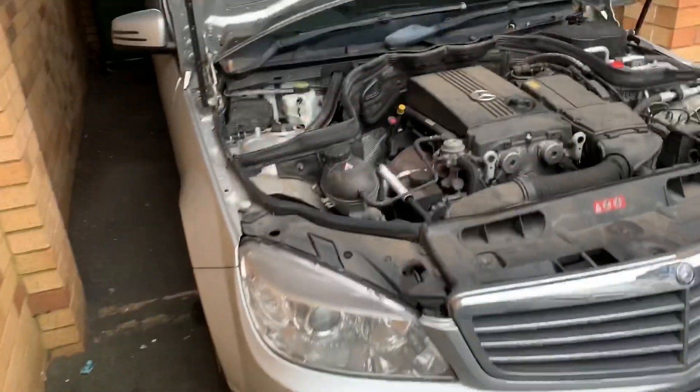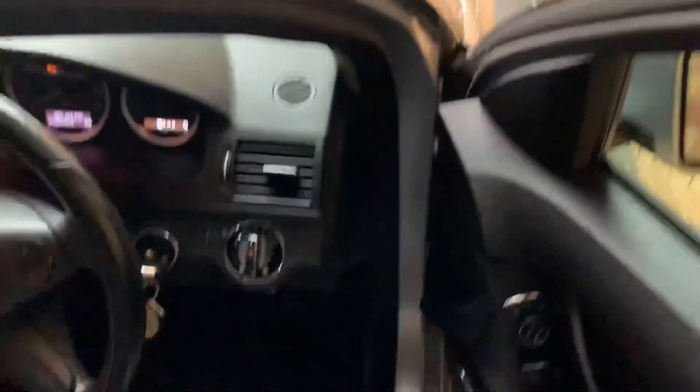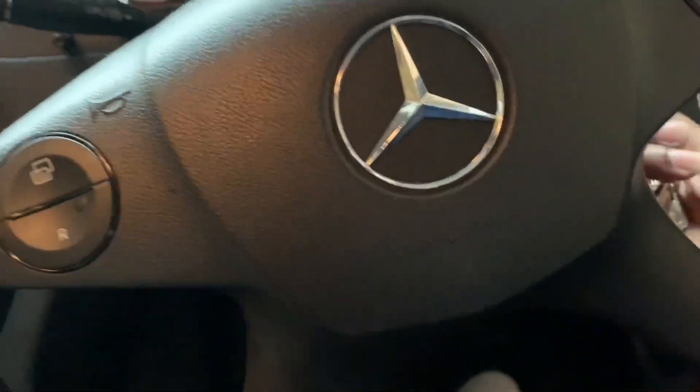Okay, the car's been running for a while now. I'm going to shut it off, connect the OBD2 scanner and see what's wrong. Let's see if it starts again before I connect anything. Yep — first time.